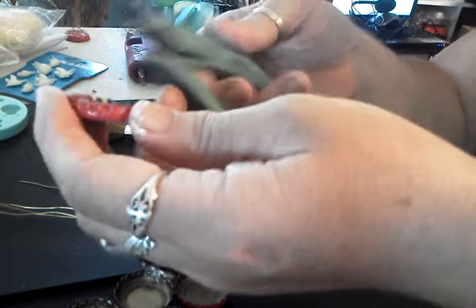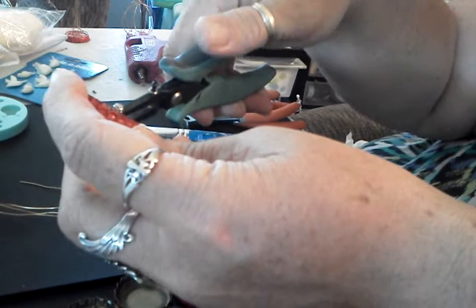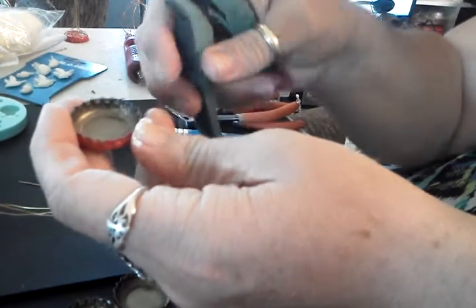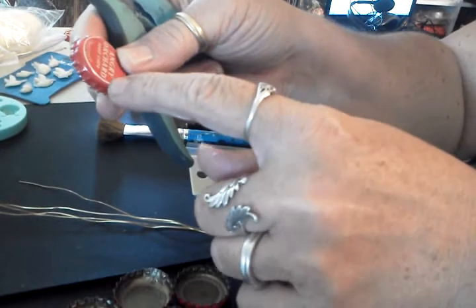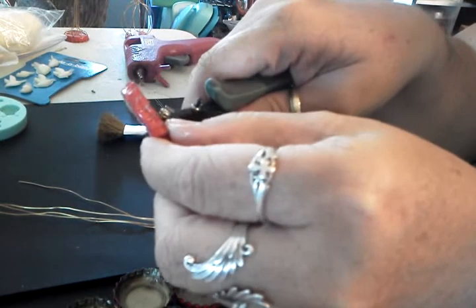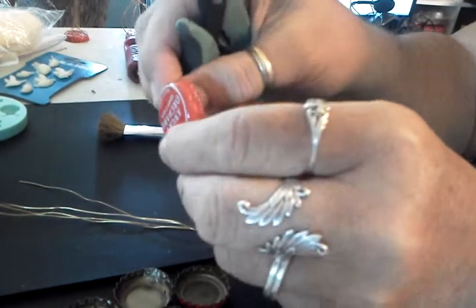You're going to take your hole punch and you're going to punch holes. I like to do mine from the inside — see the tooth there? I put that on the inside of my bottle cap and I punch my holes. You're going to punch one hole, and then you're going to go straight across from it and punch another hole. And then you're going to do this kind of like a pie — you're going to shift it and do a hole down here.